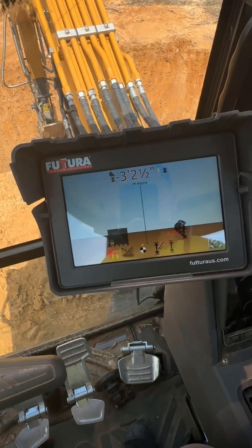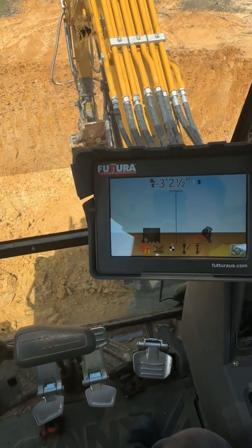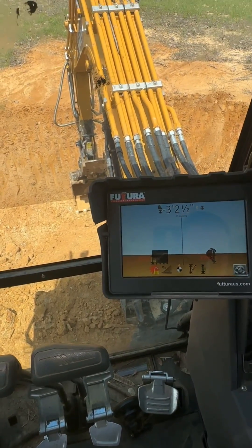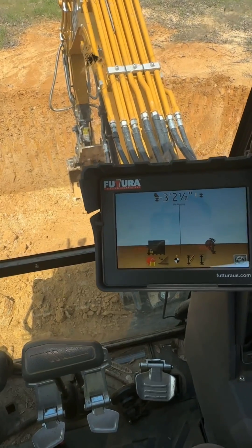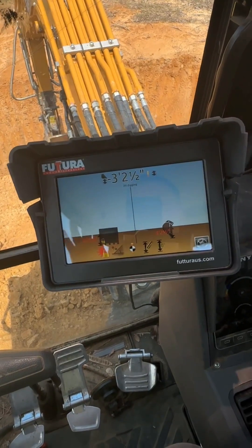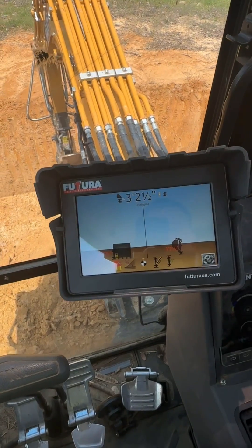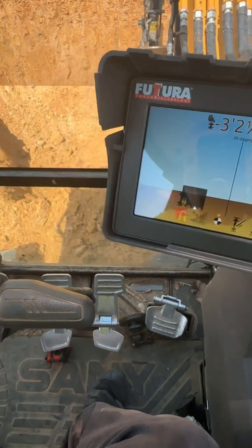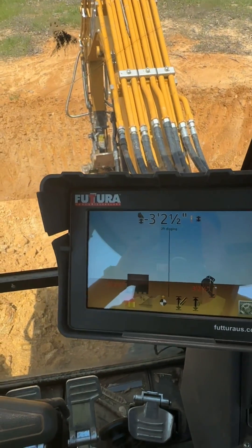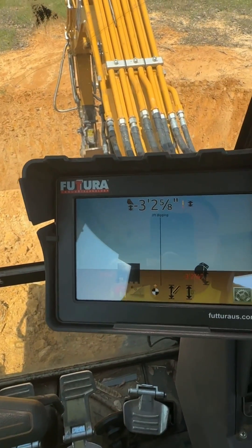That big old pile looks about right. So that's another cool feature you can use on this system to help calculate how much material you've got piled up. If you've got trucks coming and they're 12-yard trucks, you've got close to three trucks worth of material sitting here — so you can figure out whether you need to keep digging or how much material you'll need on the other end. For the pad we're building, I know I need at least 100 yards, so we're not close yet. Anyway, this is a standalone feature — it does not require you to set up a laser. I'll keep making these videos as I learn these little tricks, and hopefully it'll help some of you decide whether this system's right for you.